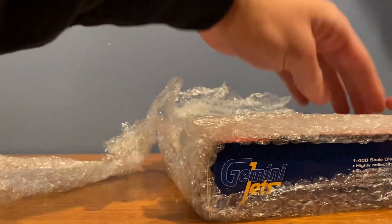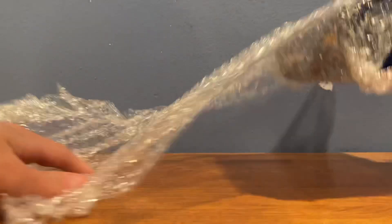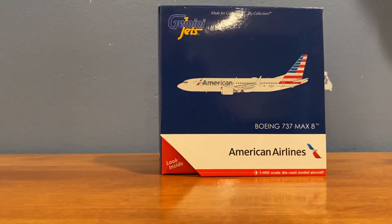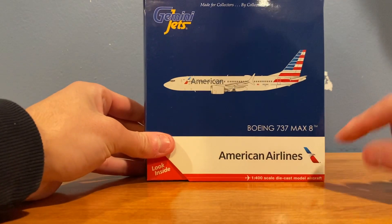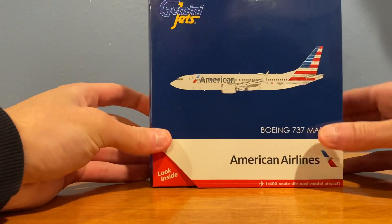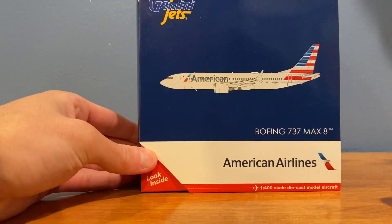This was definitely the best deal I found and it came pretty quick. Just unwrapping the bubble paper — here it is guys, the Gemini Jets American 737 MAX 8 in 1:400 scale. The model is brand new and I'm really psyched to have this in my collection.